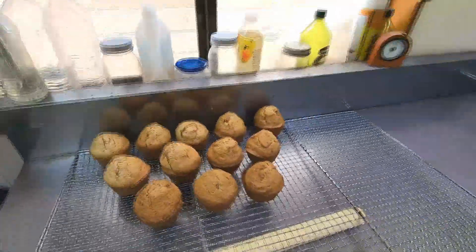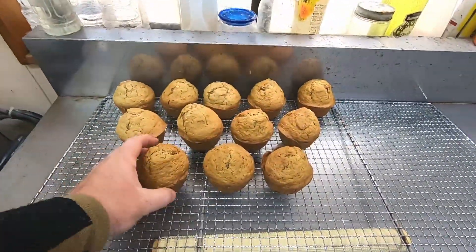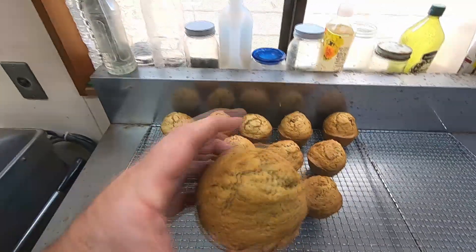And here are the 12 delicious carrot cake muffins that I just made. It usually takes me less than an hour to make these muffins from scratch.